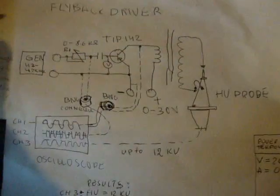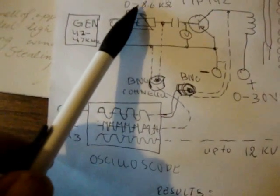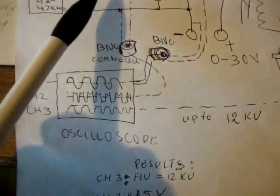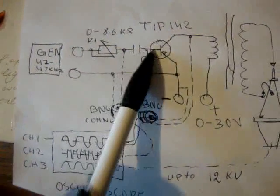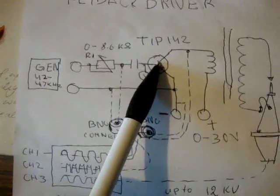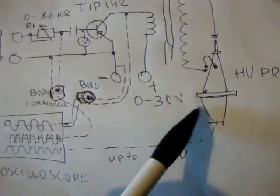The schematic we have here uses a flyback driver with transistor TIP142, a resistor of 8.6 kilohms to test and limit current on the base of the transistor, and a capacitor separating DC from the base. One leg of the generator is connected to the base, the other to the emitter. The collector is connected to the flyback primary, and then to a 0-to-36-volt secondary.